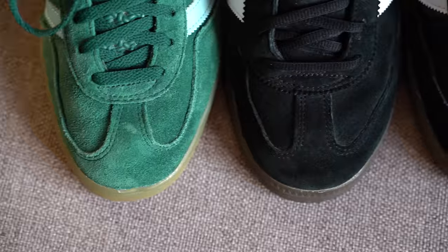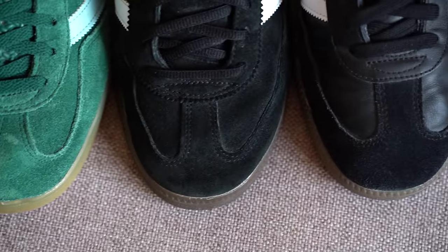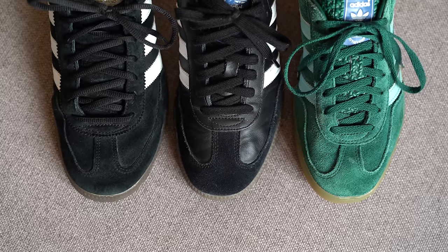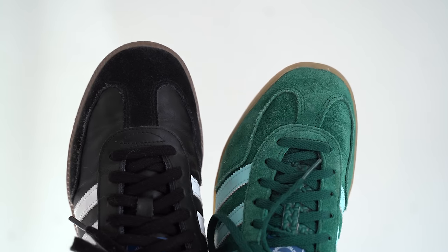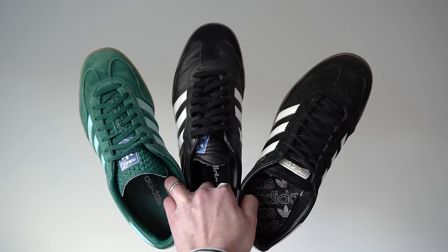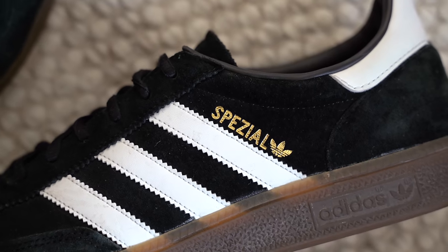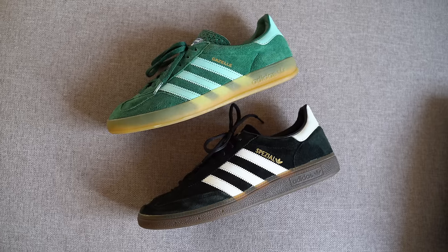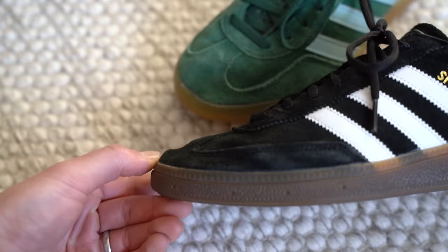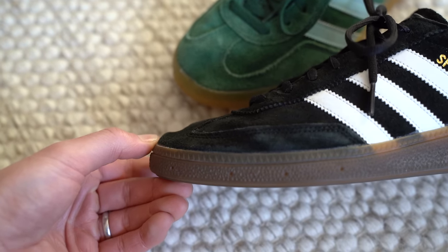When it comes to shape, the Gazelles do have a slightly different shaped toe box to the other two pairs. The Handballs and the Sambas have a more rounded and longer toe box, whereas the Gazelles is more angled and shorter. To those of you who might be worrying about the toe room in the Gazelles, don't — this is just for aesthetic purposes, so you've still got plenty of toe room, the same amount as the other two pairs. I also think the Handballs have got a little bit less structure than the other two pairs when it comes to the toe box — it's a little bit flatter and a little less sturdy.